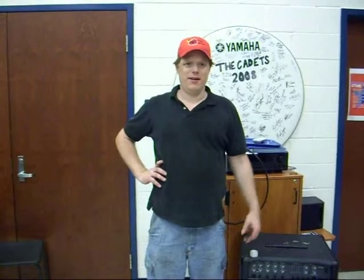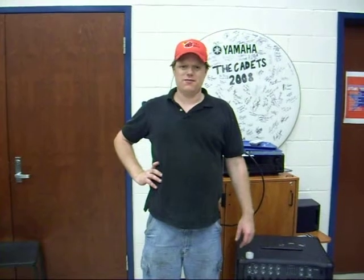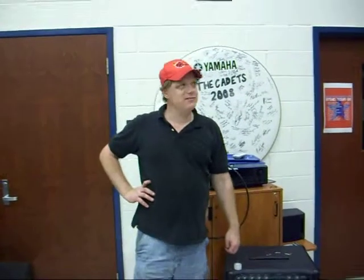Hey guys, on YouTube. We're here at the Cadet's Camp of 2009 here at Johnstown, Pennsylvania. And we're in the band room of Richland High School here in Johnstown, Pennsylvania.